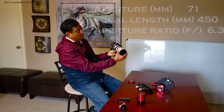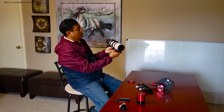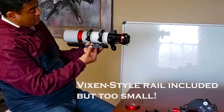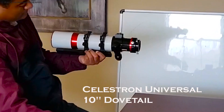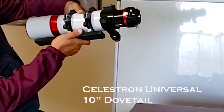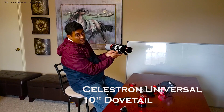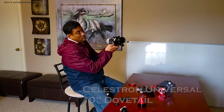They have this retractable dew shield in the front, and you can actually unthread the top portion as well. When you buy the telescope, you get these two rings with the telescope and a small dovetail that goes with it. I found that's too small, so I removed that and put a Celestron Universal Adapter so that I can at least slide back and forth. I also noticed the focuser is actually pretty close to the clamps here, so when you try to install this on top of the mount, you may need to raise the height.